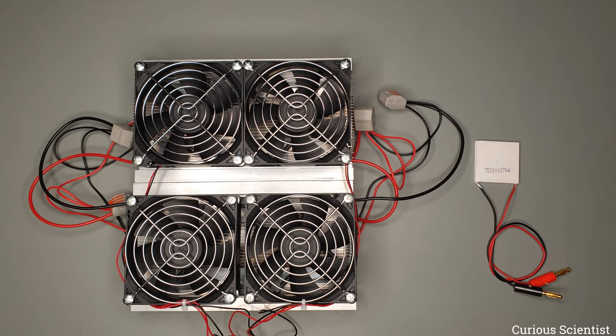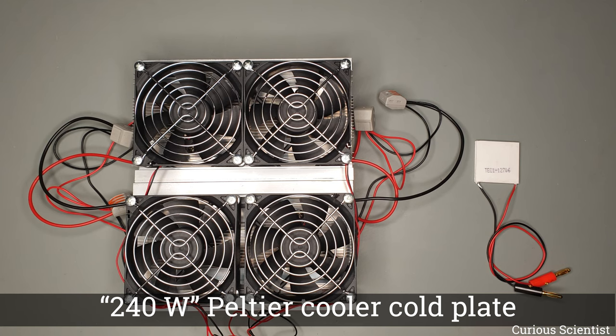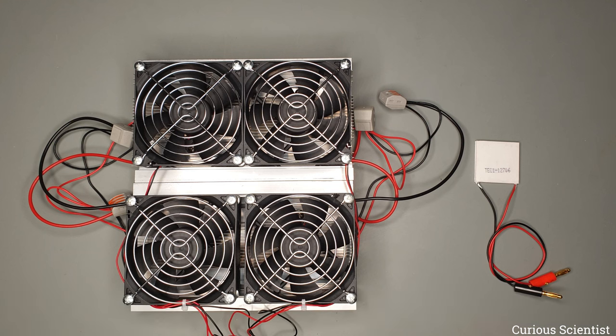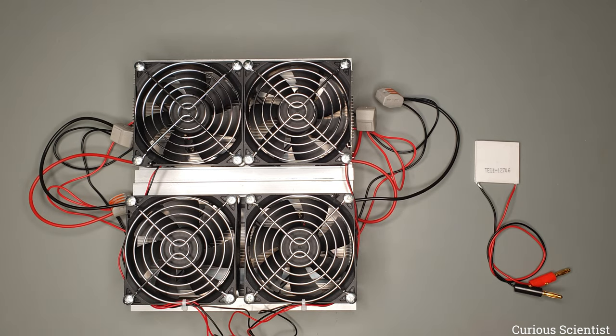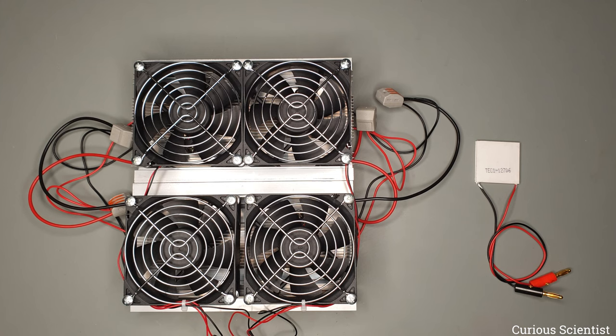Welcome everyone! In this video I'm going to test this device shown on the top of my desk. This device is a 240 watt Peltier cooler powered cold plate. I will use this or parts of this device for my upcoming project, and before directly using it I thought I must test it carefully to see if it fits my application properly.